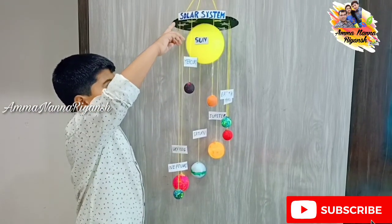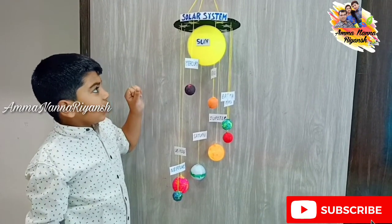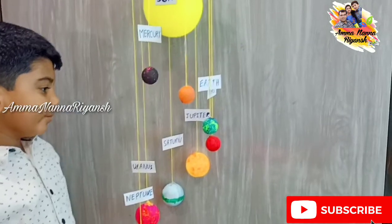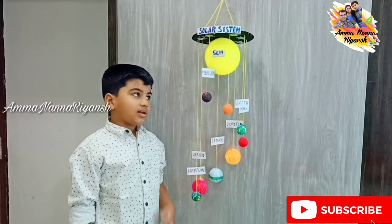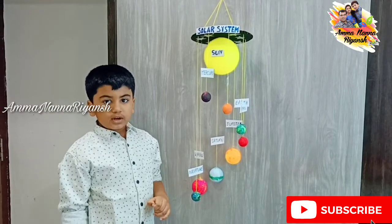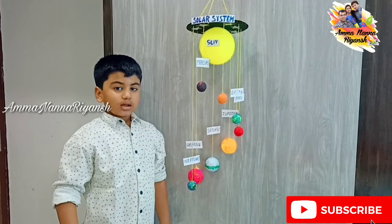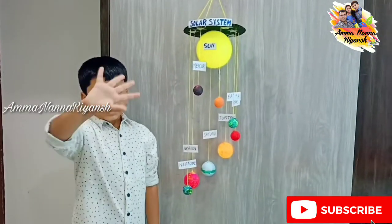Guys, my solar system is done! I put stars here and I write some names here. How is my solar system? If you like this video, just give a like or a share, and please subscribe to our channel. Bye guys!